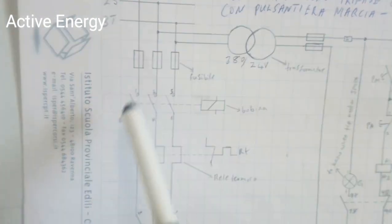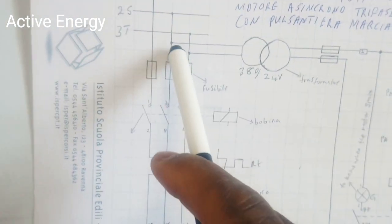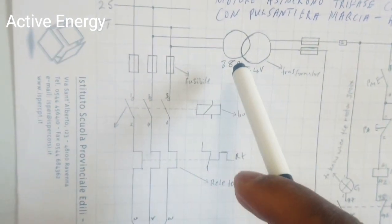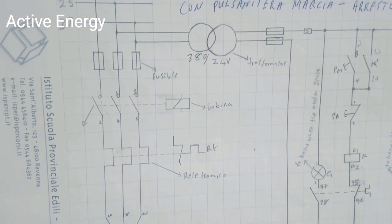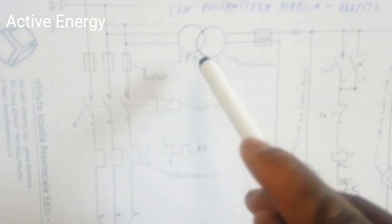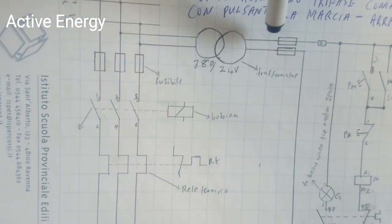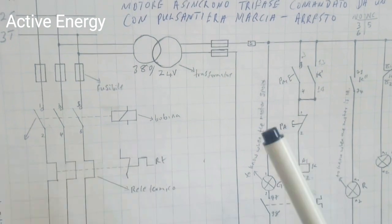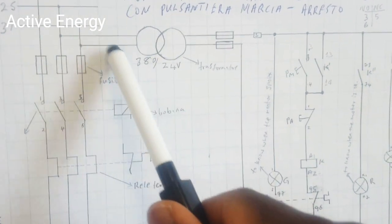These two wires, the S and the T, go into a transformer — a step-down transformer that transforms electricity from 380 volts to 24 volts. From the exit of the transformer you now have two common wires that go into a fuse to protect the command circuit, in case the transformer gets damaged and the high tension of 380 volts enters the command side.